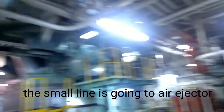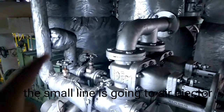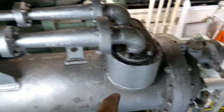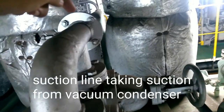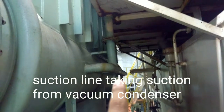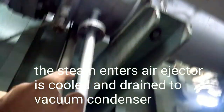The second step is opening steam for the air ejector. Here the line is coming to the air ejector and there are two lines as we have two air ejectors, which are going to the air ejector condenser. This is the suction pulling from the vacuum condenser, so this will keep pulling the air and vacuum will be created. You can see it is taking suction from behind the vacuum condenser — this line is there, though it might be different in other places.